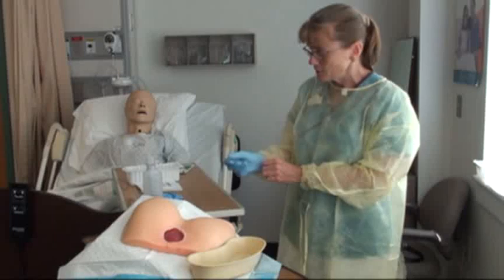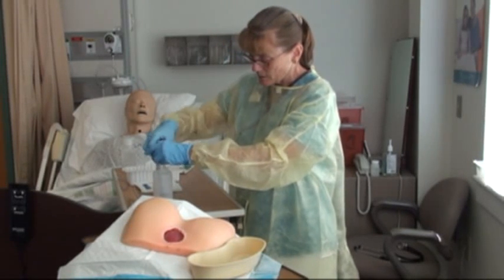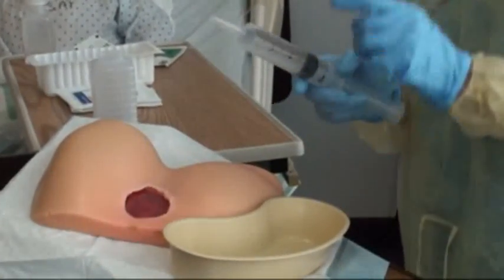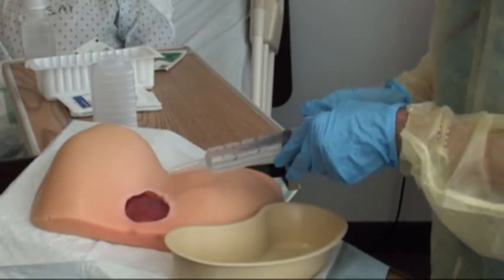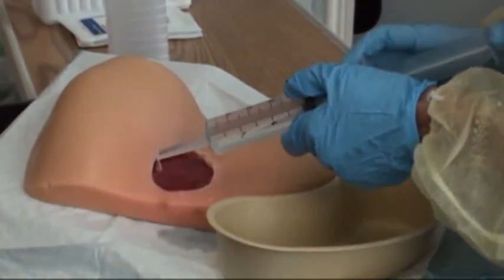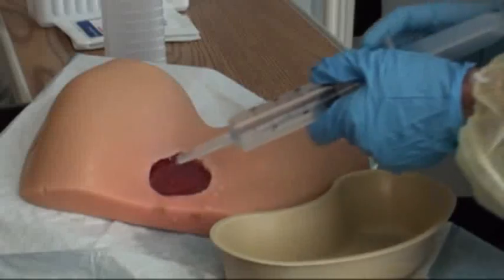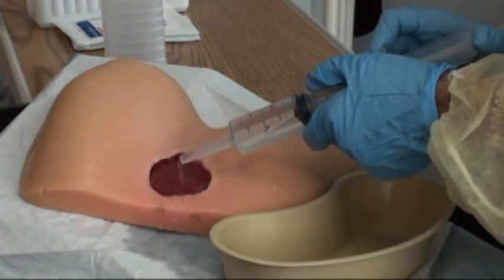Draw up the saline, keeping everything sterile. Hold the basin as close as possible. The most important principle is to go from least contaminated to most contaminated. Hold the syringe approximately one inch from the wound surface and irrigate from the top downward. When you move back up to start again, reposition and irrigate downward again. Never start at the bottom and work upward, because dirty saline would run back over the cleaned area. Irrigate until you see no more debris or dead tissue coming out of the wound.